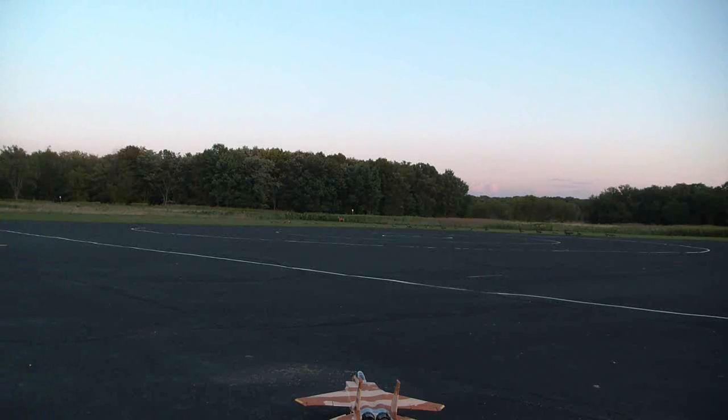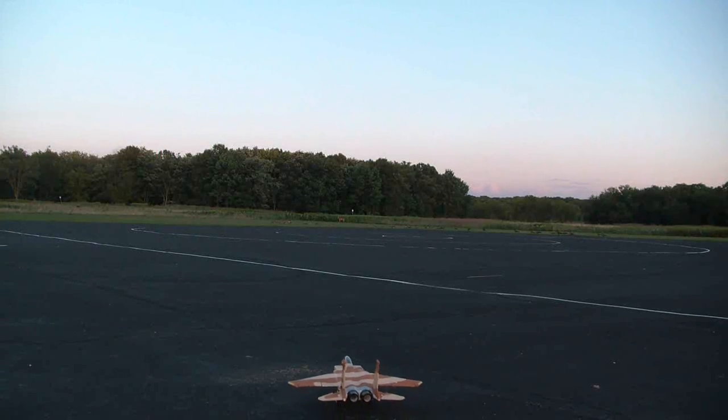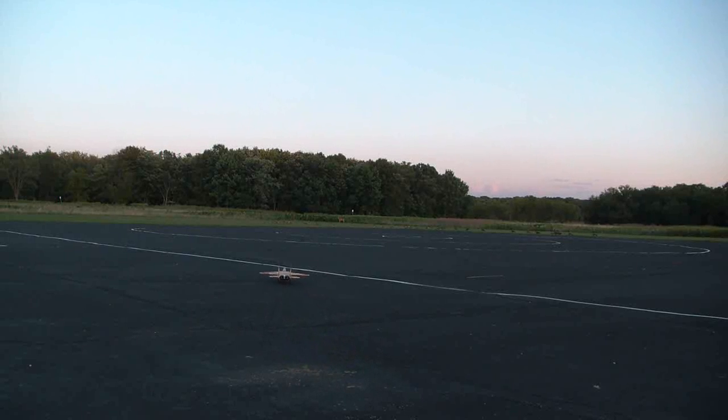Alright, so let's do a taxi test here. Bring it out a little bit. Nice, straight taxi — a little bit right, so I'll put a couple of left trims in. You probably heard me click it in there.